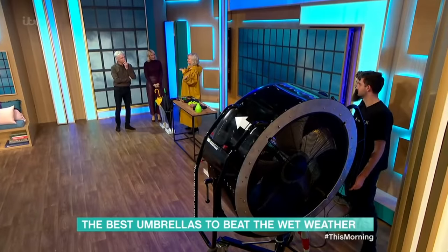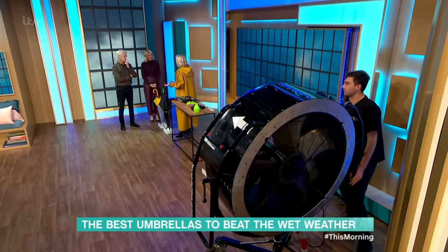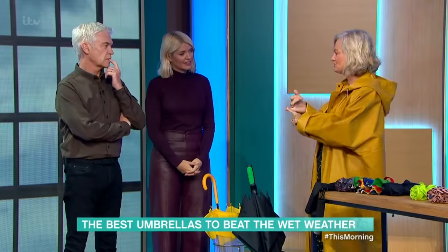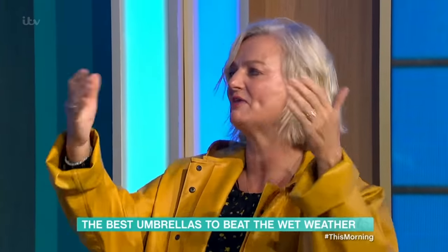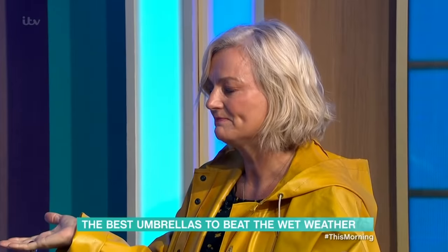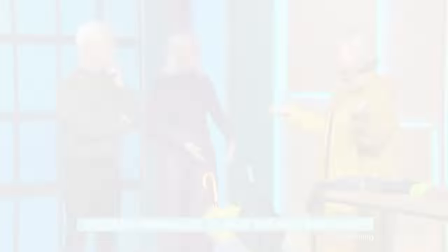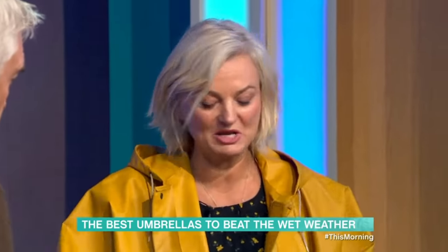What you want is something to protect you from the rain, obviously. But also, an umbrella seems like a very simple thing. It's got to withstand wind — hence the machine. You've got to be able to drop it. It's got to turn inside out and then back out again. It's got to be a pretty clever piece of kit. And for me, it's got to be small enough to fit in a bag, because if I take it somewhere I will lose it.